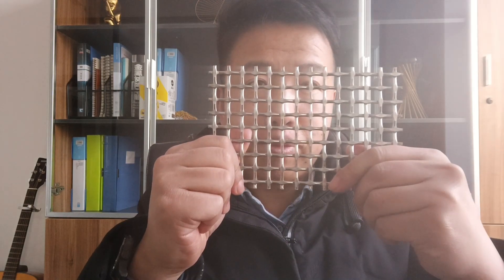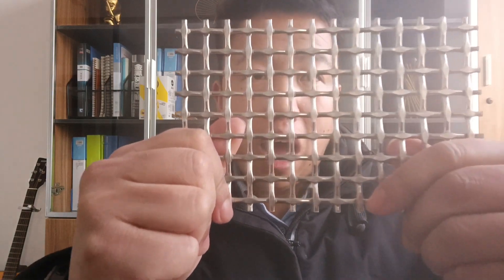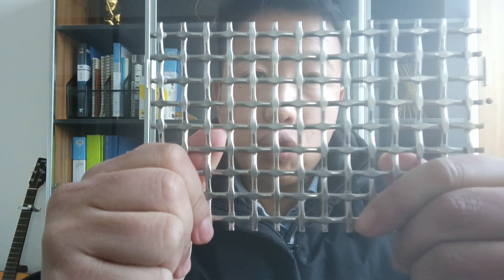Today, I am going to show you guys this pattern. It is our architectural woven wire mesh, pattern number WW12.